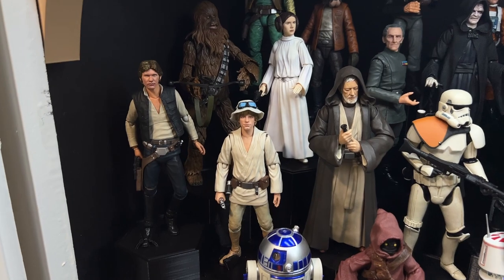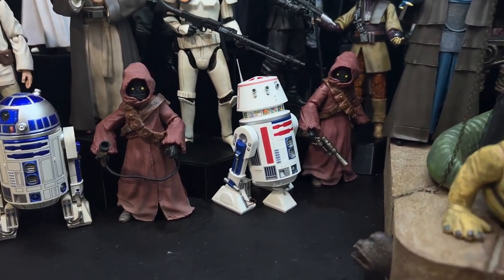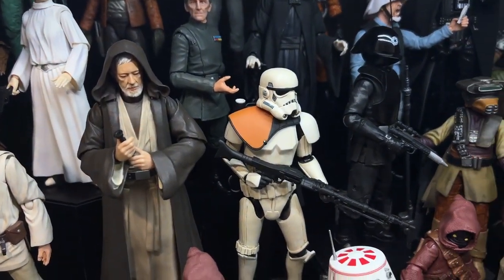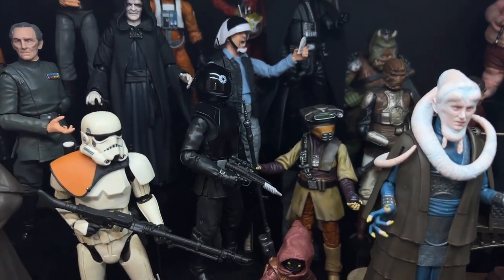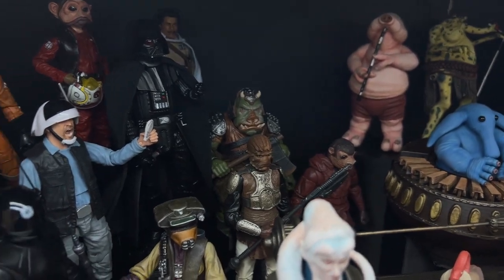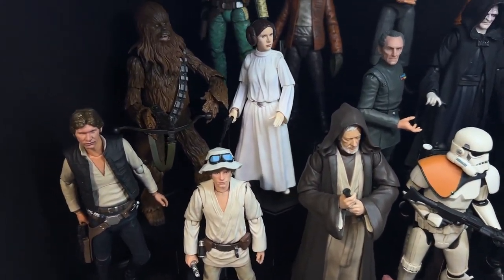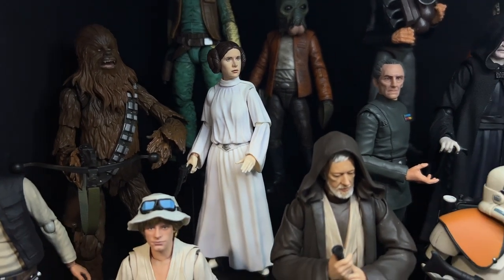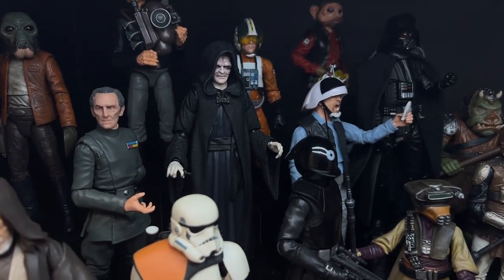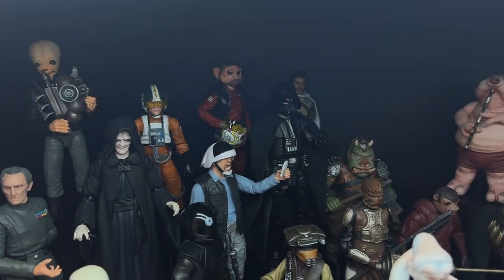Over here we have some Figuarts Han Solo and Luke Skywalker with the Black Series hat. This Figuarts R2-D2, some standard Jawas, the Bandai Model Kit R5-D4, and then the Mafex Sand Trooper. Then we have Figuarts Ben Kenobi with the alternate closed eyes head, and over here the Death Star Gunner from Hoth Cave on Instagram — it's just a kit that goes right over the Death Squad Commander body. Over in the back we have the Nikto Skiff Guard custom on a Lando body. Moving to the second row, we have the A New Hope Figuarts Chewbacca and Princess Leia. Next to her is the Black Series Grand Moff Tarkin with a custom hand, and then the Figuarts Emperor — I have a comparison to the Black Series version on my channel.